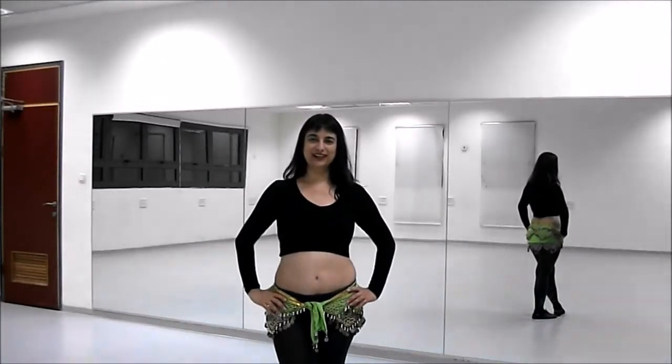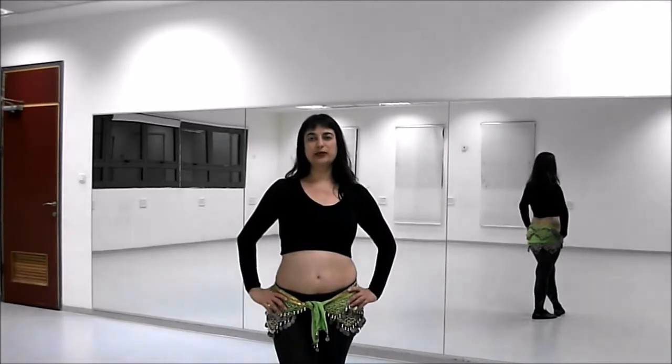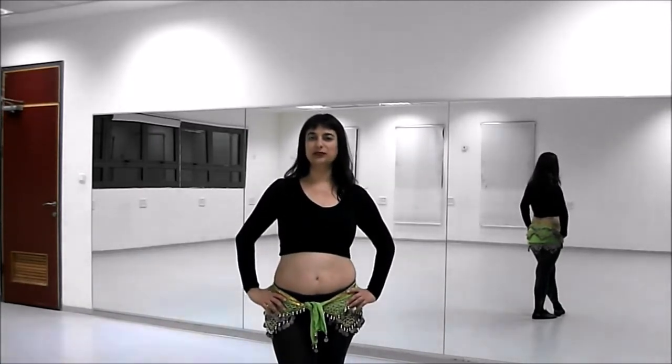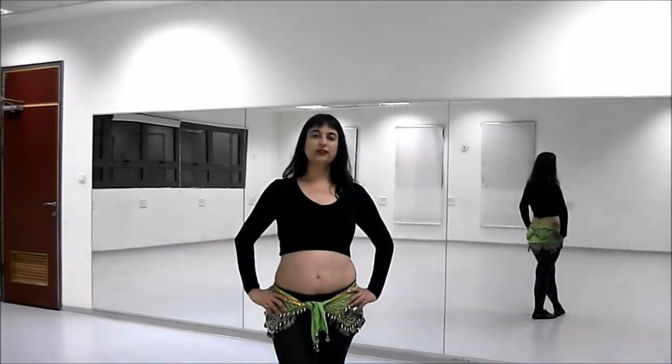Hi everyone, my name is Agit. Thank you for joining me for another belly dance lesson. Today, by request of one of my subscribers, I'm going to teach you how to walk and travel with undulations, regular as well as reversed.